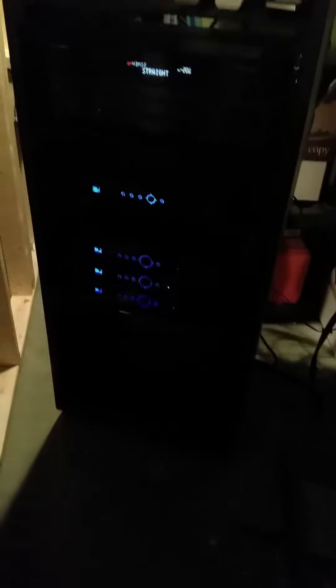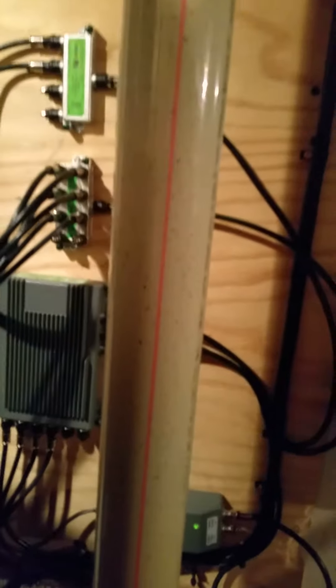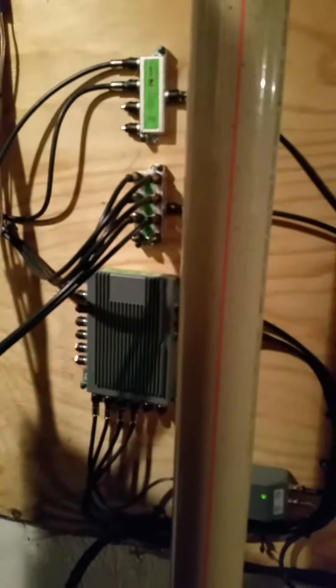I've got the HR44 and then three HR24s — one upstairs in the main living room right above us, and a couple more for upstairs and the garage. Total tuner load: five plus eight gives you 13 tuners. If you know the DirecTV SWiM system, the standard is only 8 tuners, but now it's 13 with the new reverse band.